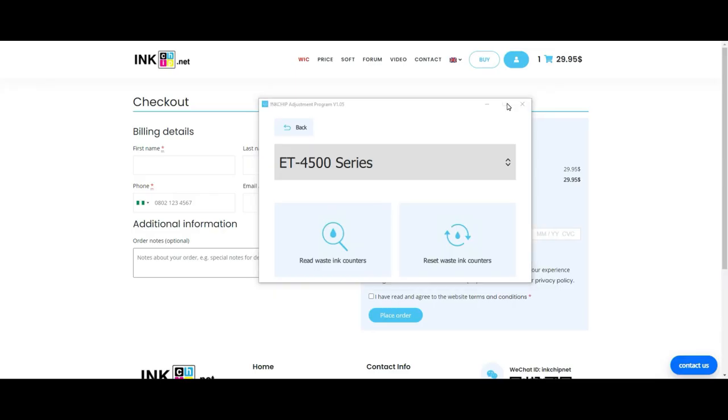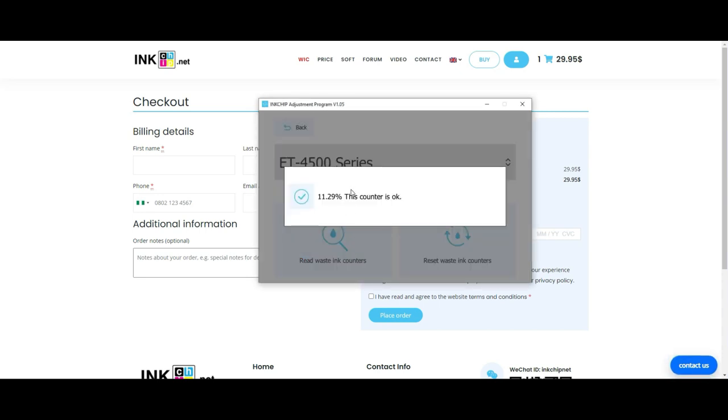Now, with the printer selected, click "Read Waste Ink Counter." You're going to see how much ink is in the counter. If you can read the counter, now it's time to buy the key. If you cannot read the counter, do not buy the key.